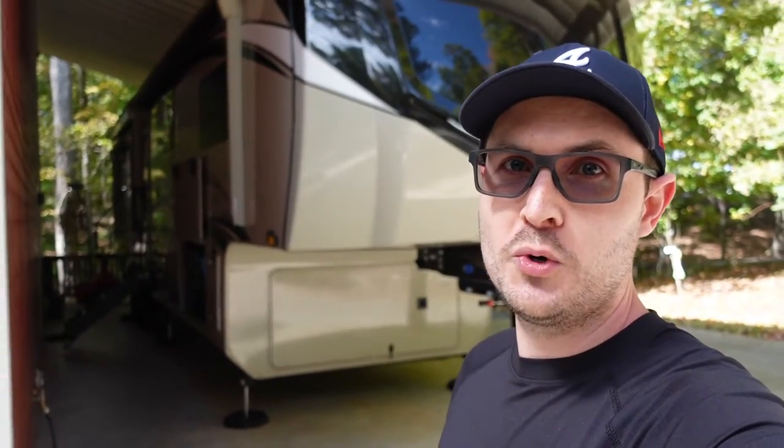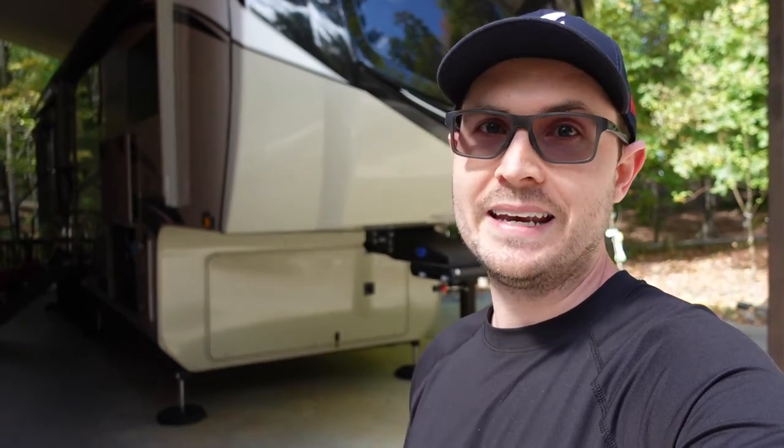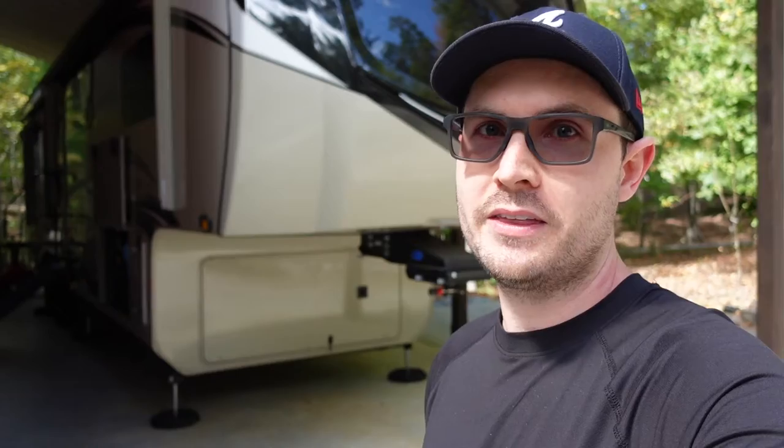Hey folks, today I'm going to give you a tour of the basement storage here on my Jayco Pinnacle. I've had a couple viewers request details over the last few months on the basement storage specifically and how I've got everything set up. My goal today is to give you all those details, but also present three game changers — three things that have really helped the way I store things in my RV. Definitely stick around to the end to catch those three things.